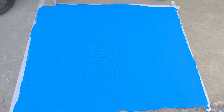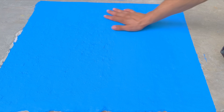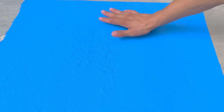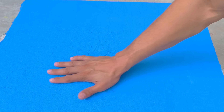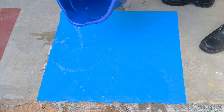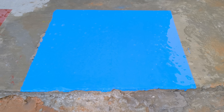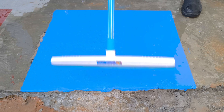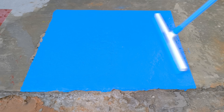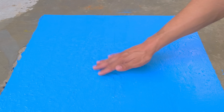After one hour, the most anticipated moment arrives — the moment of truth. We'll start by testing on concrete, one of the most demanding surfaces there is. Rub firmly, without mercy. Notice: nothing comes off. The ink stays put, doesn't scratch, fade, or smudge. Now let's take the test to the next level — pour water directly onto the surface. The water doesn't penetrate, doesn't seep in, doesn't soften, and doesn't wash away any pigment. It simply slides off, as if the concrete had received a professional waterproofing treatment. This isn't luck or improvisation — it's applied technique and real results.